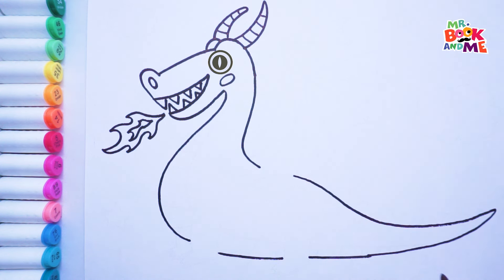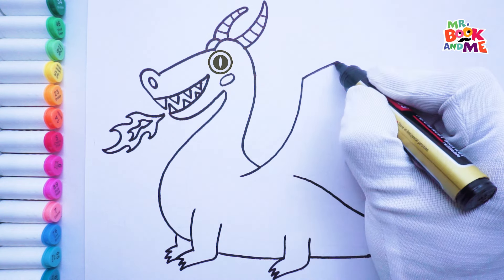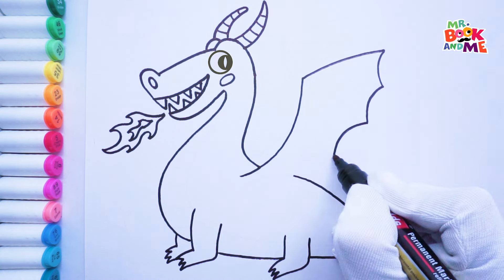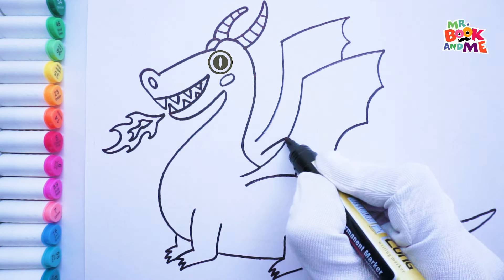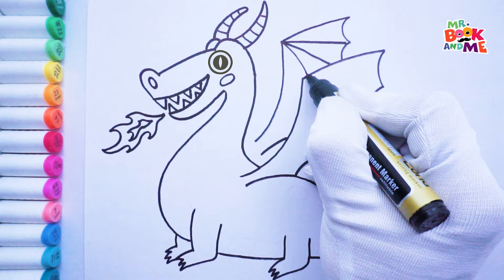Add a long and swirly tail. Time for legs and claws — ready to take on anything. Now the wings. Make them big and strong so our dragon can fly high, soaring through the clouds.